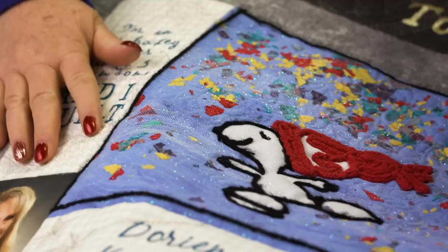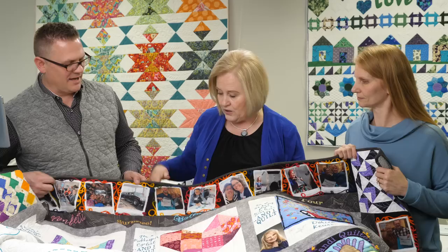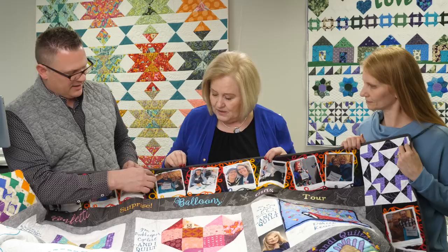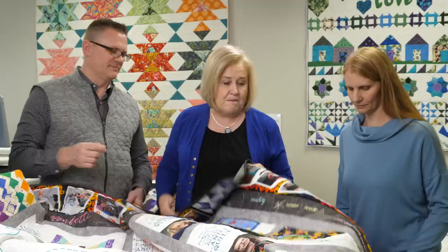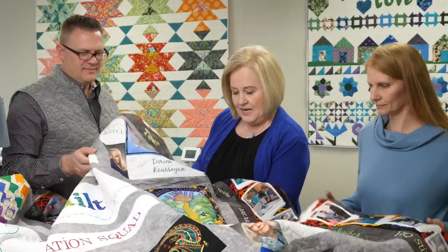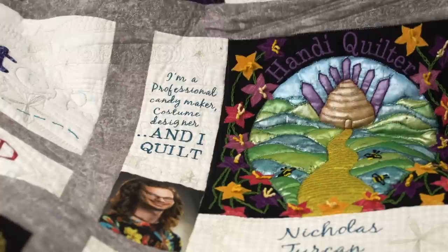The only thing not quilted over are their faces, but everything else has wonderful quilting everywhere. These photos in the border — they haven't quilted on any faces or in pictures, but they've done couching right up until that point, and this is going to hang really pretty. This is Nicholas from Canada — he says he's a professional candy maker, a costume designer, and he quilts. All different types of memories were made.